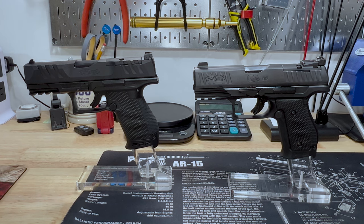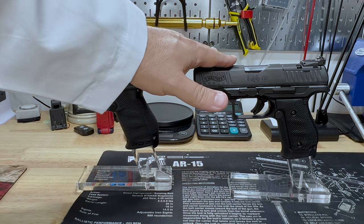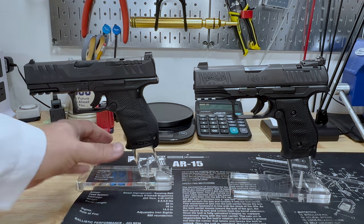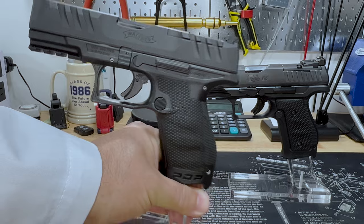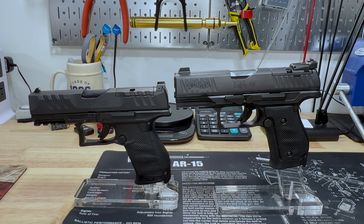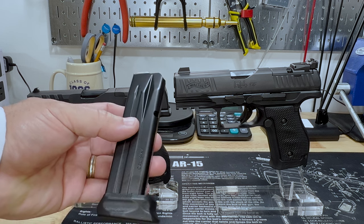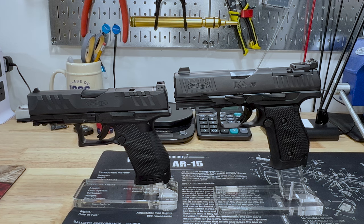Let's go through similarities first. Over here we've got the PDP — this is the compact version, you know that because it says compact here. The full size says full size. This is the Q4 SF; SF stands for steel frame. They both have a similar texture on the grip and they have these finger swells — they're not finger grooves. It's very similar on both. They come with the same 15-round magazines, and the magazines are interchangeable between these two guns. You can also purchase 17-round mags. They are both optics ready.